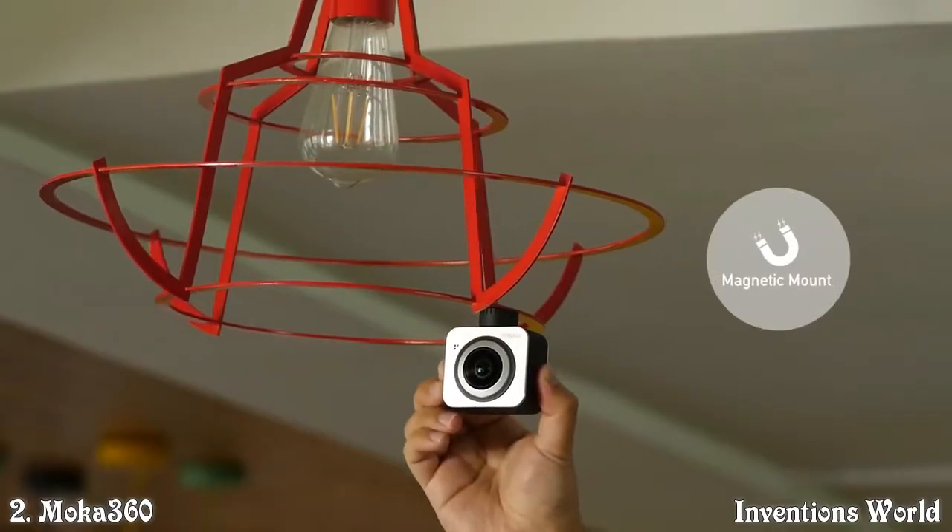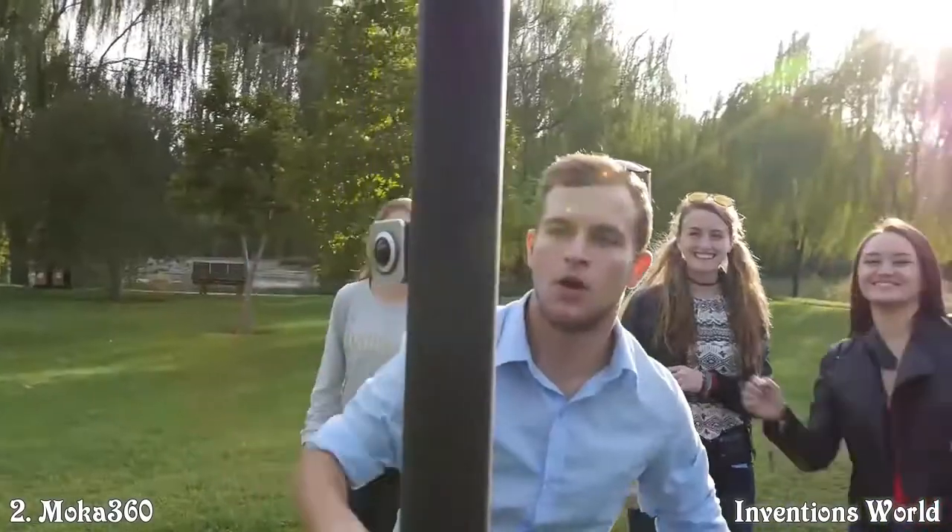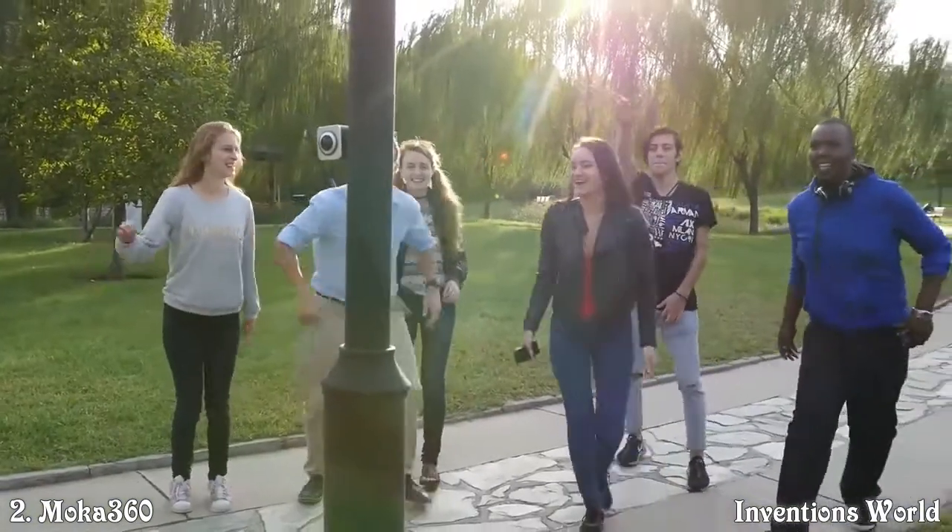Mocha 360 has a magnet base. Stick it on the fence of a playground or a lamp in the cafe. You can film without any accessory.